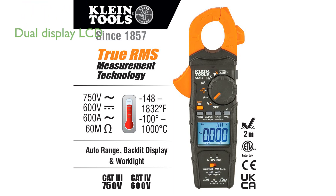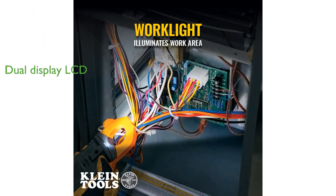The dual display capability on its backlit LCD allows users to view voltage and current readings simultaneously, enhancing its ease of use. Overall, the Klein CL445 HVAC clamp meter stands out for its comprehensive features, making it a reliable choice for those in need of precise electrical measurements.